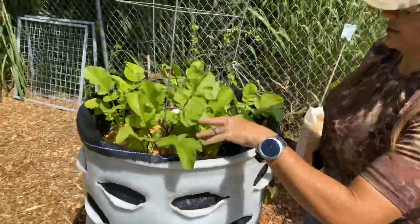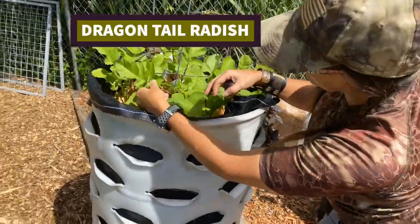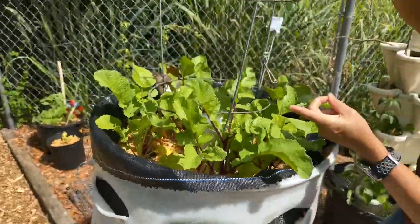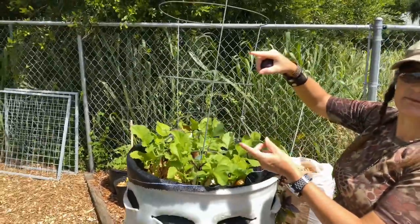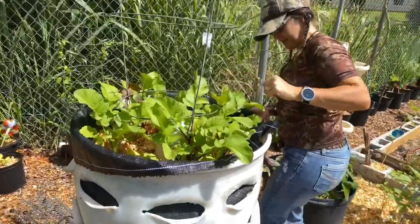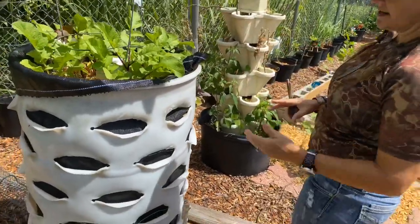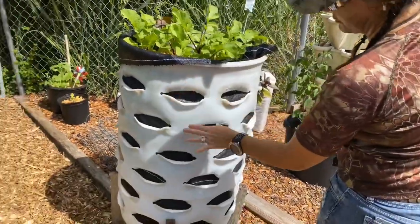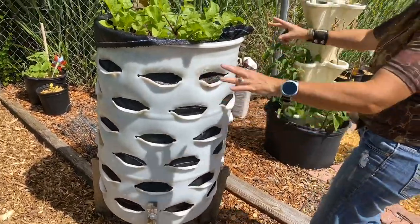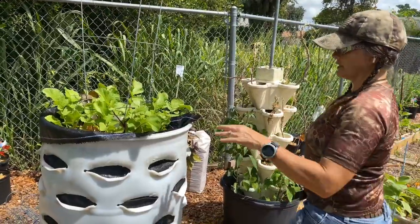This is a dragon tail radish — never grown this before, but it's cool. It's purple, and it's going to grow up here and produce these long radish pods. They're like a spicy bean with a radish flavor. Right now it's so hot, but eventually I can slice these open and put herbs or mints and things around here after this heat goes away a little bit.